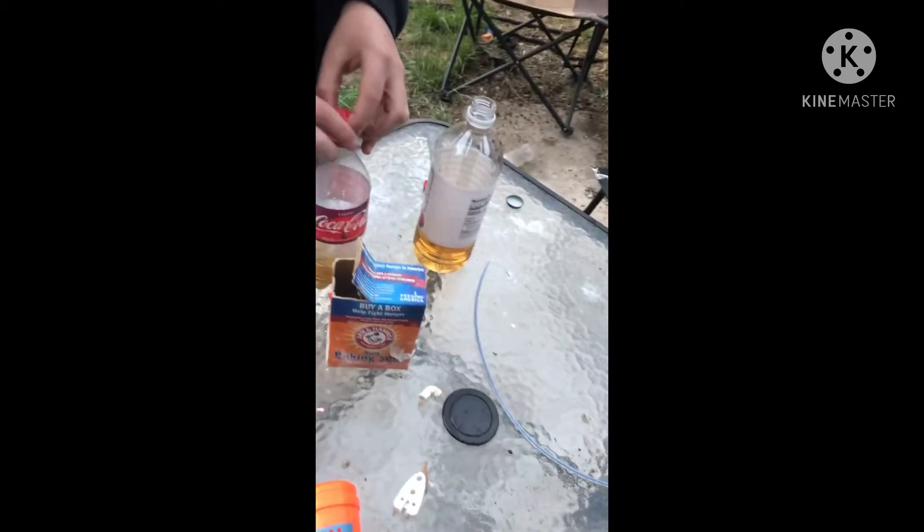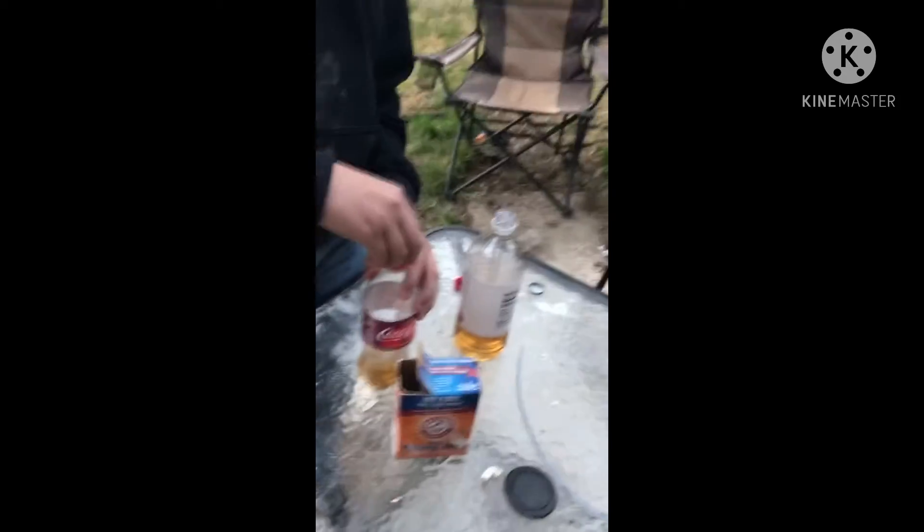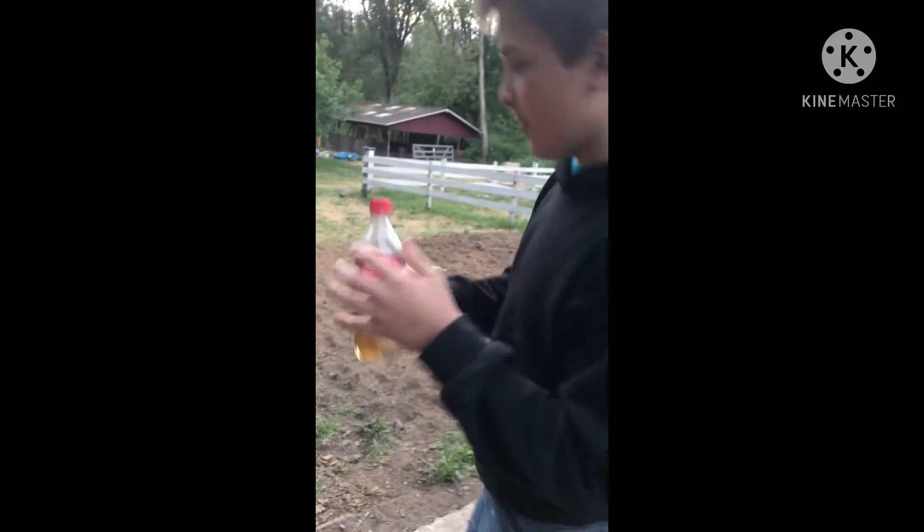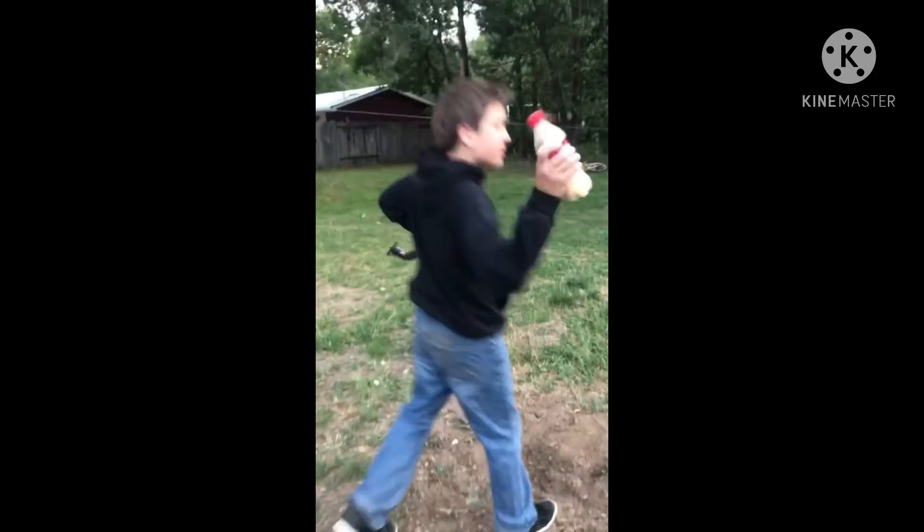First thing you've got to do is put the lid on. When you shake it up, since it's not fully exposed, it kind of breaks up the paper towel. Shake for 15 seconds, okay, and I'm going to do that in three, two, one.